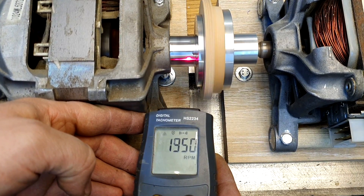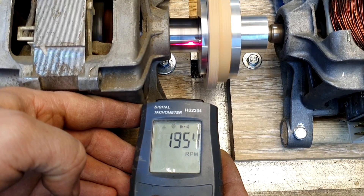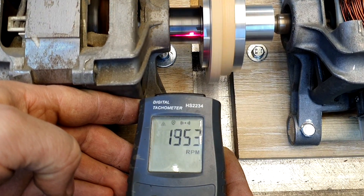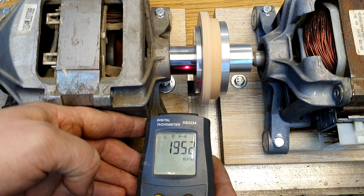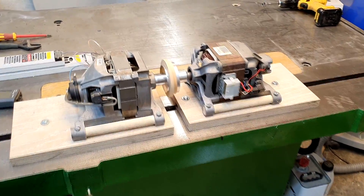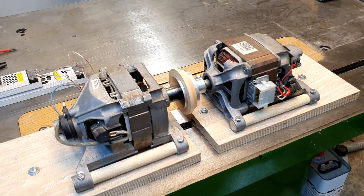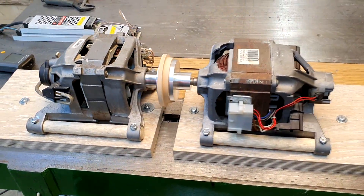Friends, we're getting about 1950 RPM, and they are practically constant — fluctuating by only about 10 RPM. Compared to that dimmer, it's night and day — everything is precise and very stable, exactly what I need. I can't wait to test the centrifugal casting machine in action. Let's cast a small epoxy resin cylinder.